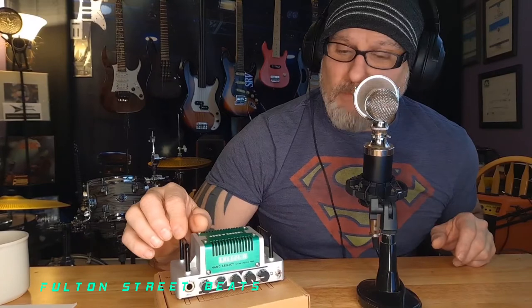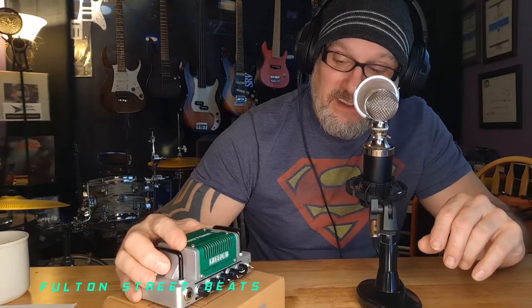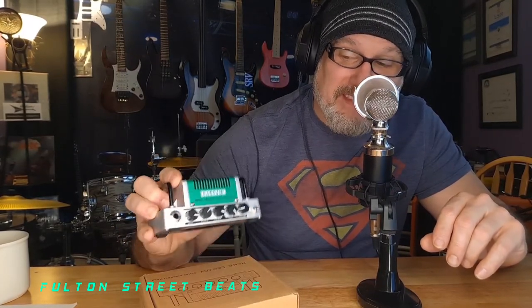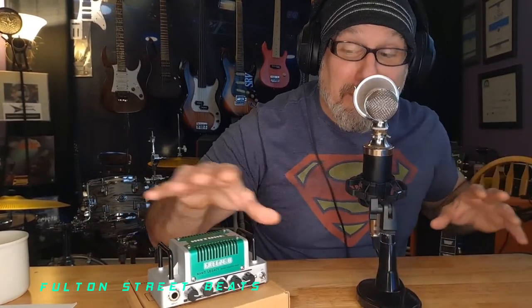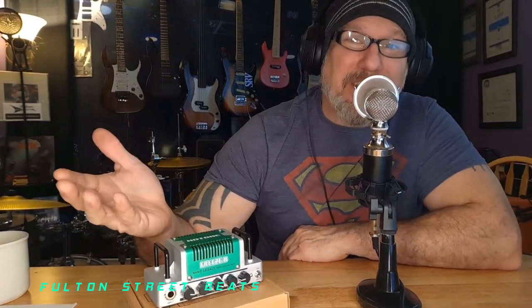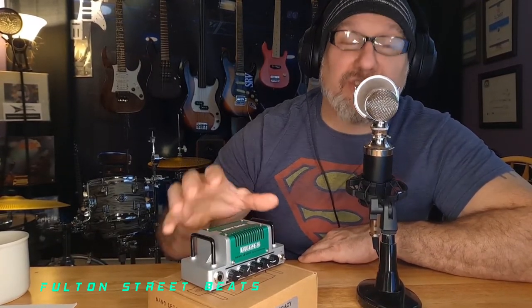They're just fun to play through. A buddy of mine heard mine today — he was listening and said 'wow, that amp sounds good.' Then it was like, 'holy shit, what is that?' I pointed to this thing and he said 'what the hell is that?' I said it's an amp head. He goes, 'you mean that little thing? How many watts is that?' Five watts — and he was in disbelief. I literally had to unplug everything to show him it was actually running it. It's also a great conversation piece — imagine bringing it to a gig or an audition.